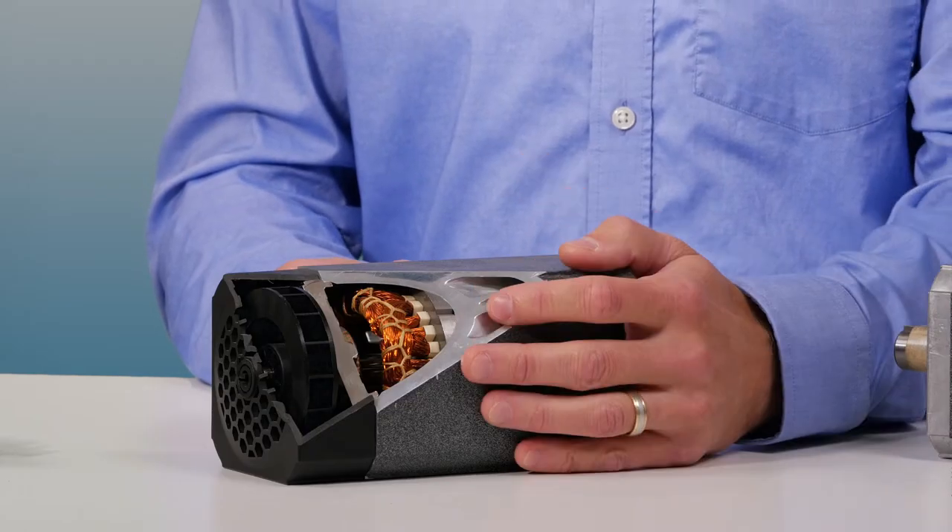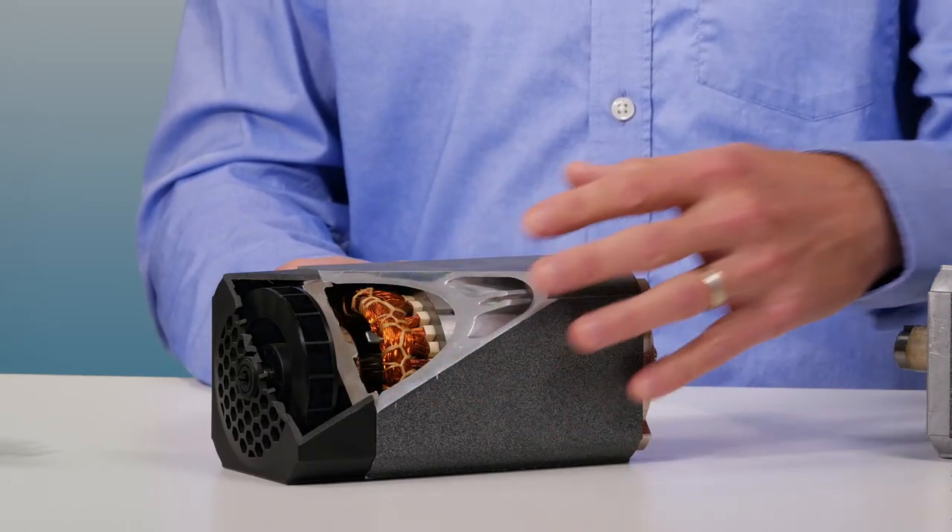First, check and make sure that nothing is blocking the ventilation holes. This may seem obvious, but how often don't we overlook the obvious? The ventilation holes on your motor must be open to allow heat to escape.